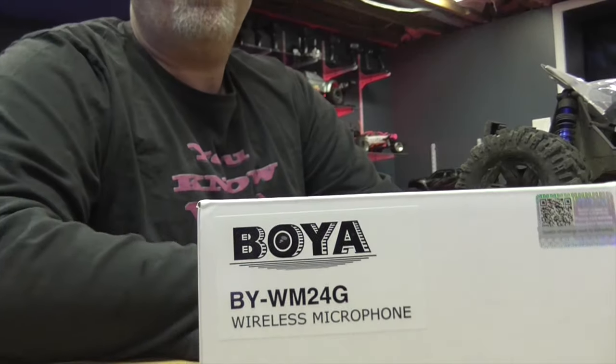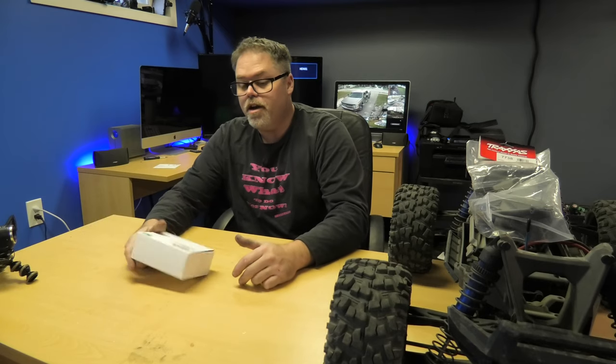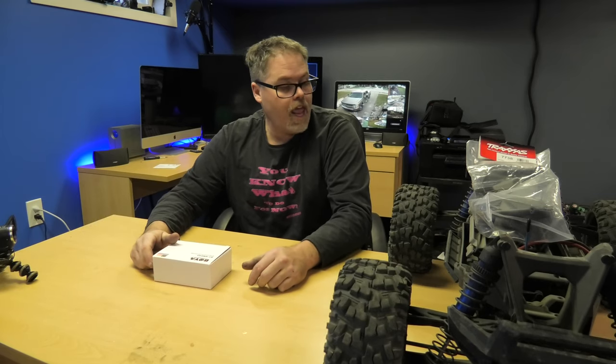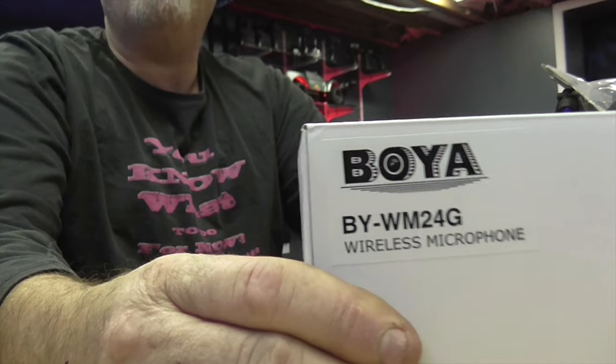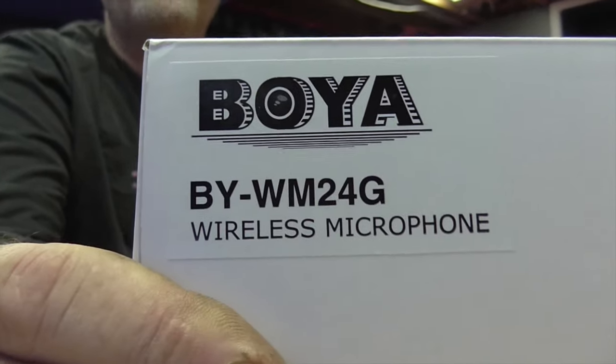How you doing today? Welcome to the Billsurf Show. Today on the Billsurf Show we're gonna be opening it up. We ordered it Saturday and it came in today. Oh boy, boys.